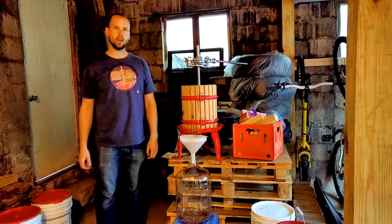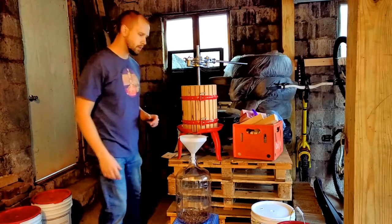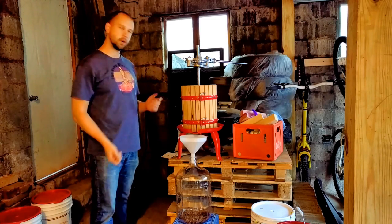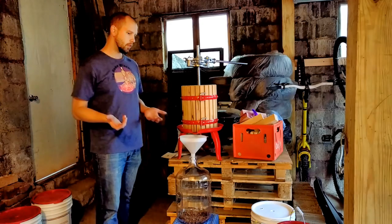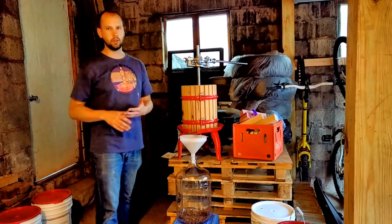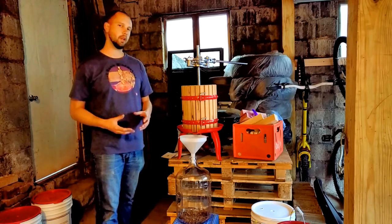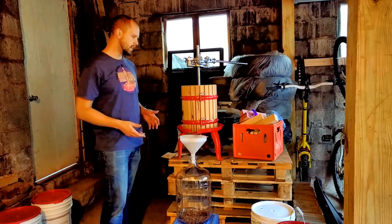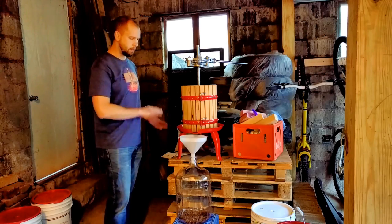It's been about seven days of fermentation on the skins of these red wine grapes and we've been punching them down three times a day. Two days ago we added the malolactic bacteria so it can go through malolactic fermentation, which will convert the malic acid — which is like your sour apple taste — into lactic acid, which is more of a buttery style you might expect in a red wine. Now it's time to press these off the skins and put them in a carboy.